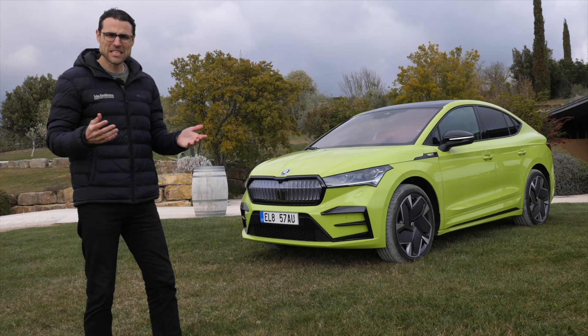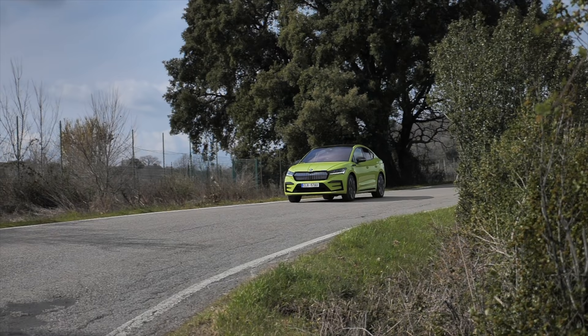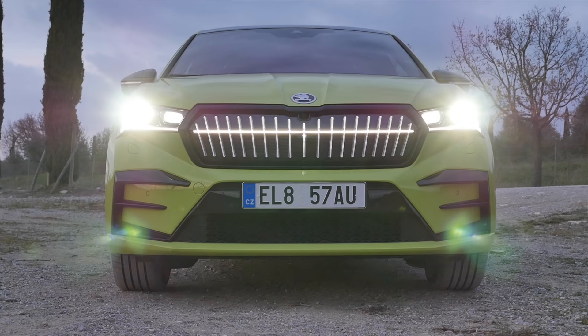An electric SUV with performance character and sporty coupe shape, but still suitable for the family. Does that work? We'll try to find out. Thomason Autogefühl for you with the Skoda Enyaq Coupe RS — or VRS, depending on how you want to spell it in your market.